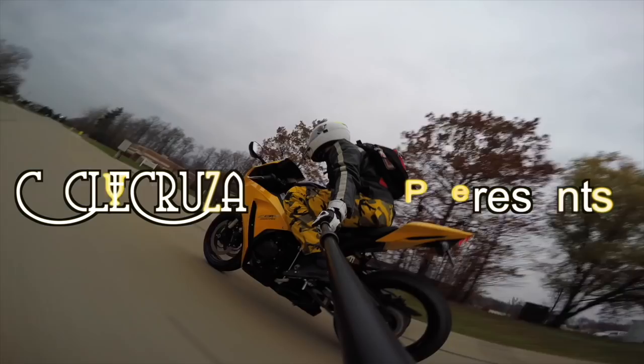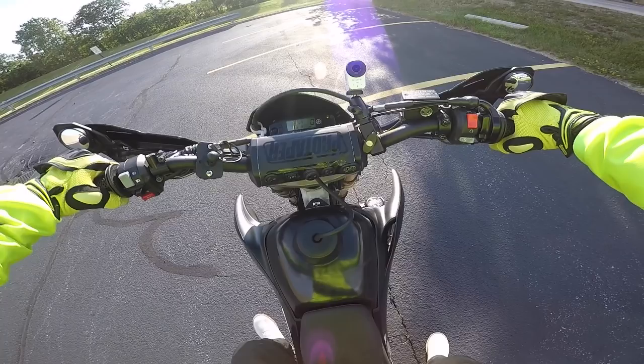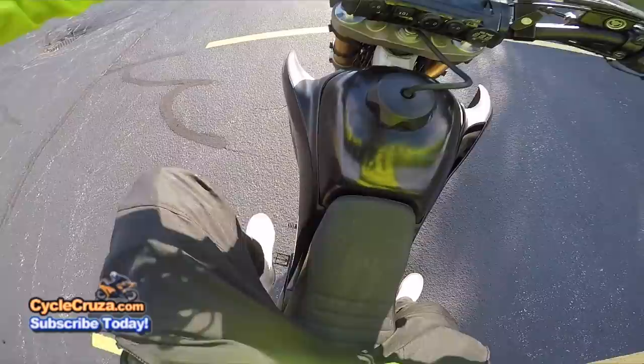You are watching Cycle Cruises, the all-in-one motorcycle channel — subscribe today. Man, it's been a while since I've been on this bike. I love the new shift lever, I'll tell you that. Absolutely awesome. I love these new gel grips — very super comfortable.